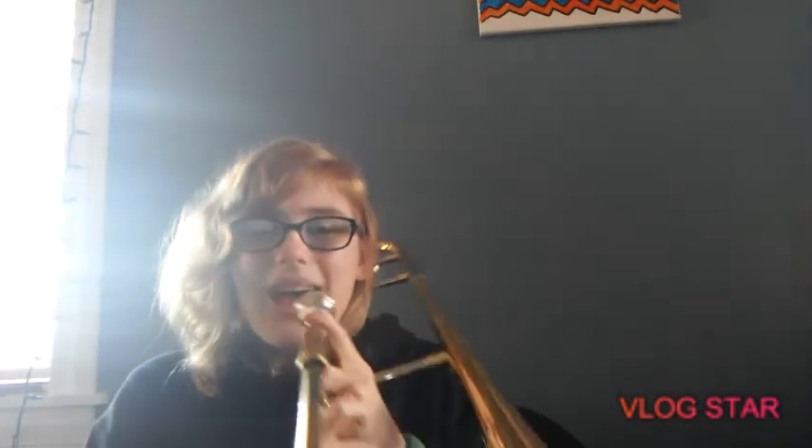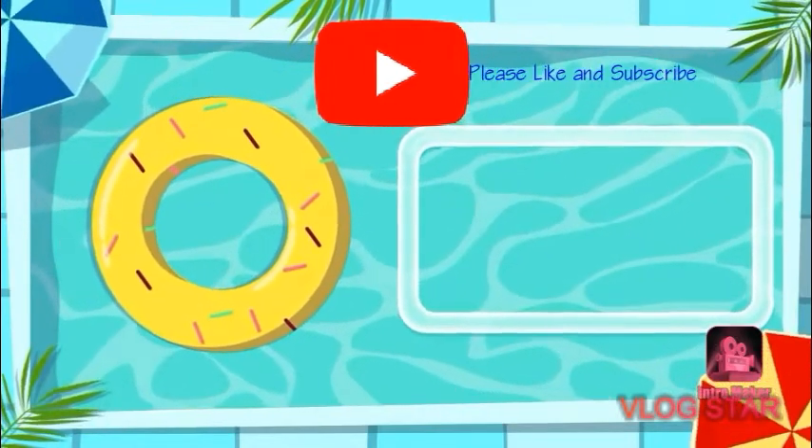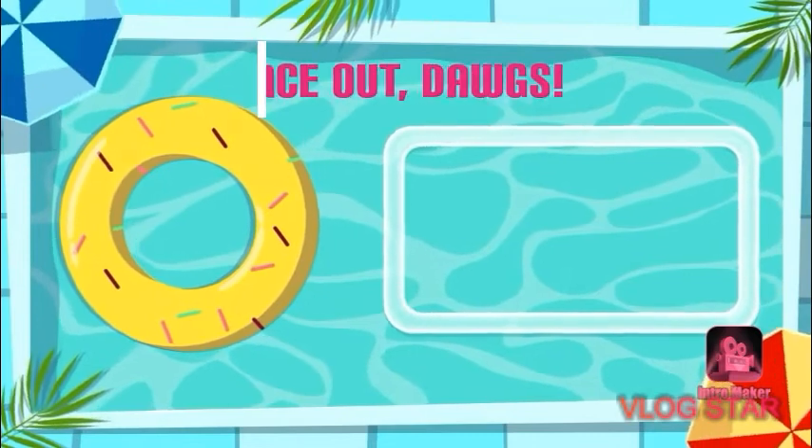Katie requested a video on it so I finally got it out. Since I finally brought my trombone home during the school shutdown I thought why not make a video about it. I tried to play the Lion King from memory but I failed. Anyway, I hope you guys liked this video — please like and subscribe. Remember to look both ways before you cross the street. Have a great day everyone, bye!